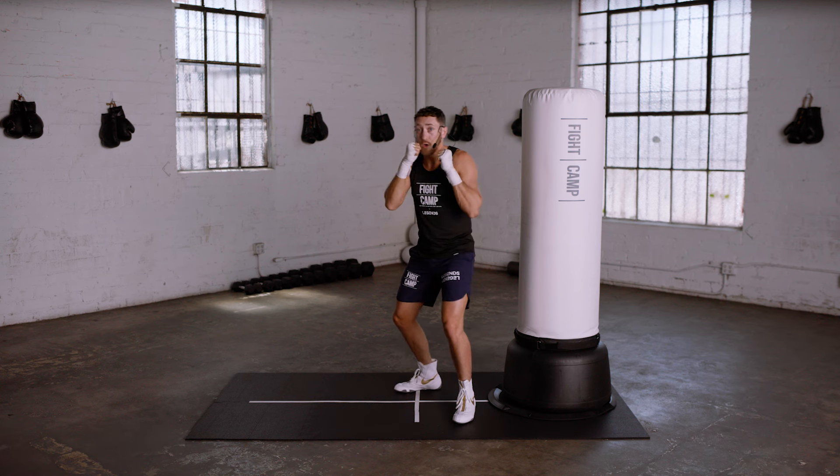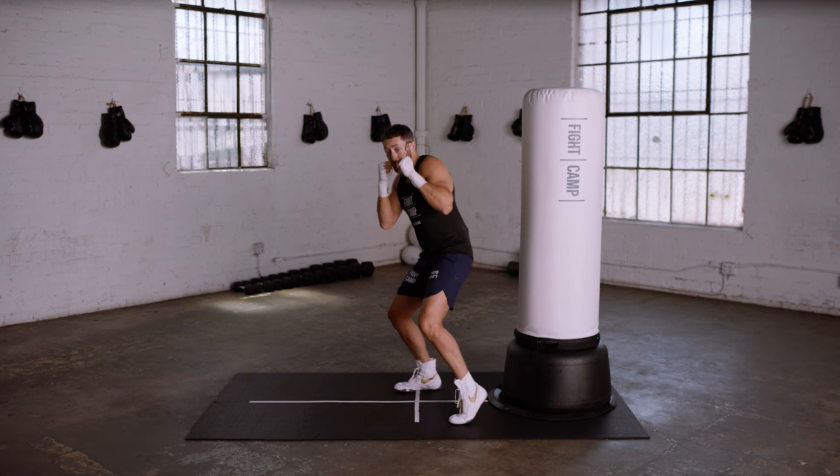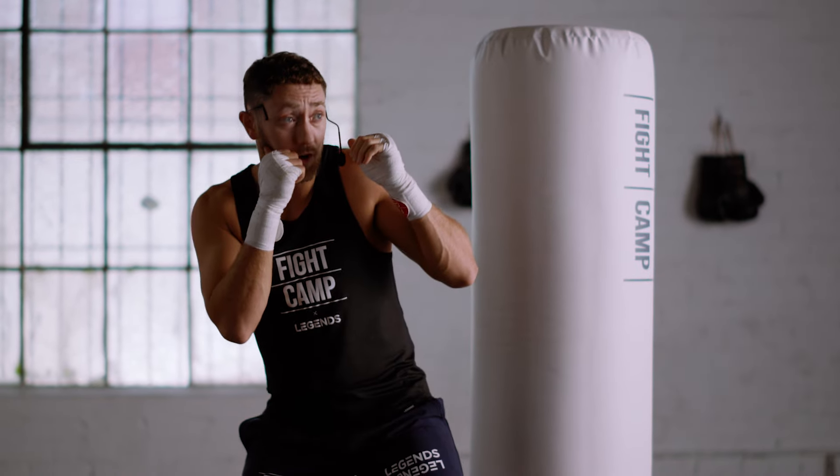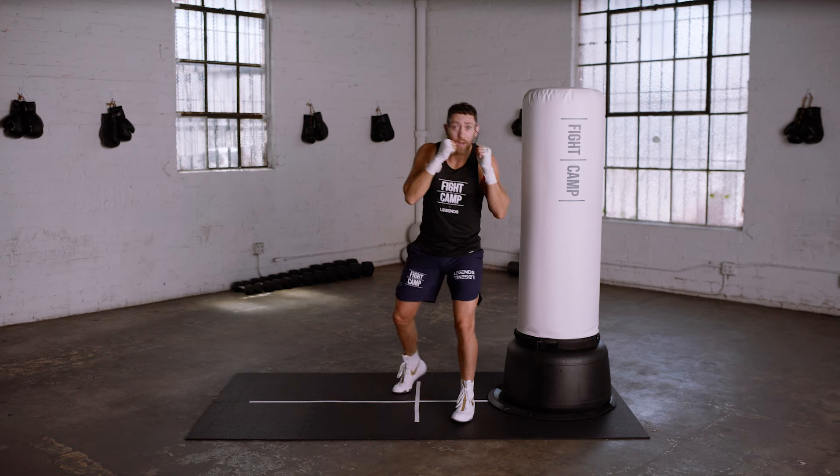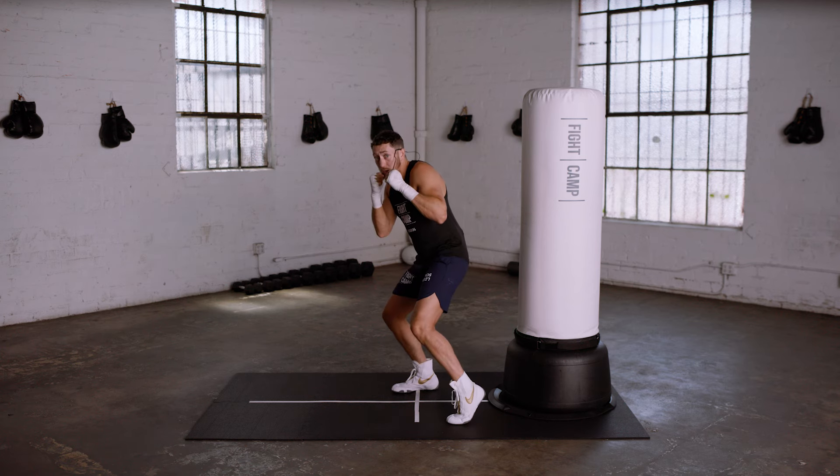Now let's go to the rear side — same thing. Check your stance. Look at your knees. Make sure your head's out of the center line. Again, slip to the lead side. And now slip to the rear side.